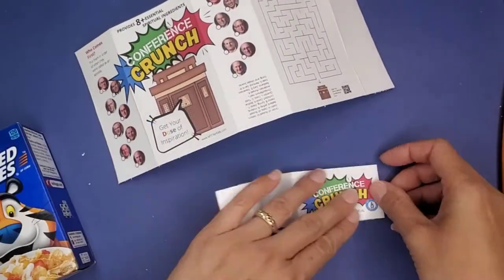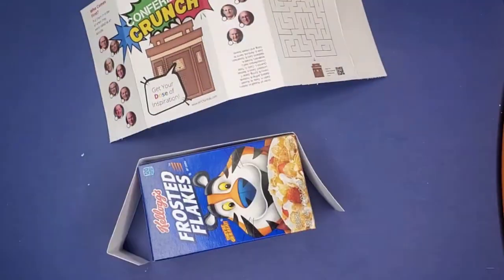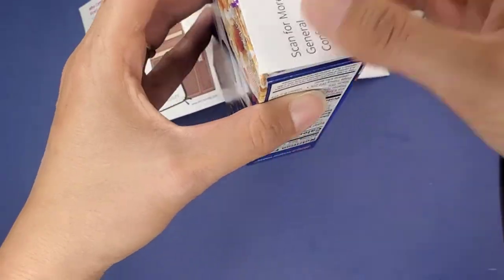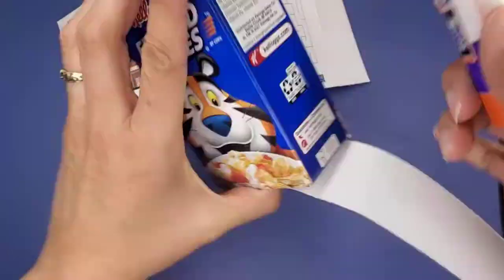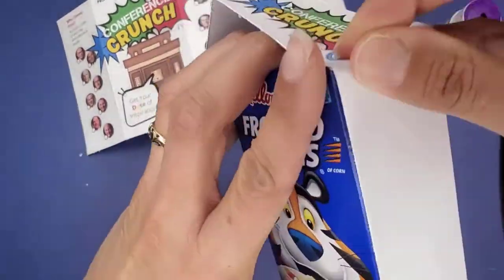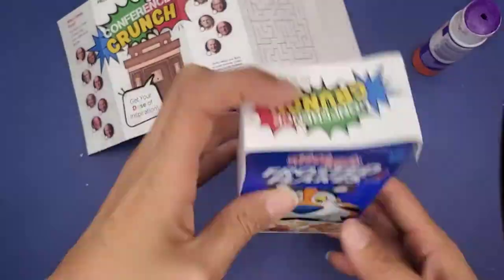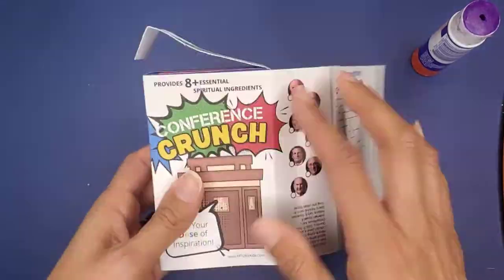We're not going to glue the top. Starting on the very bottom, we're going to glue the bottom piece first — that's just a QR code to go to our playlist for general conference. Glue the sides, and then the top we're just going to fold but not glue down, so they can open it up and open the box.